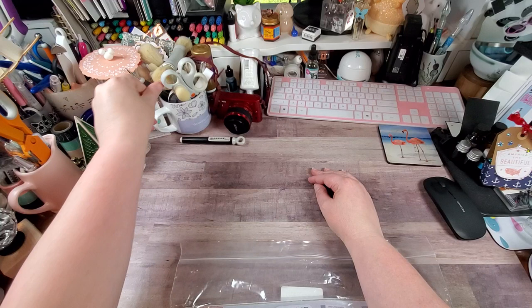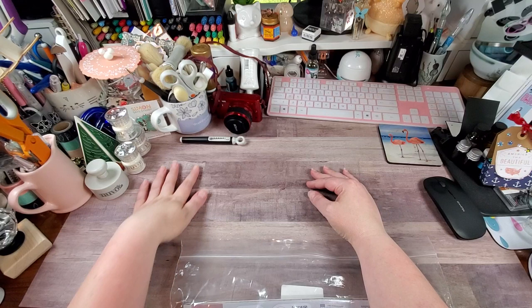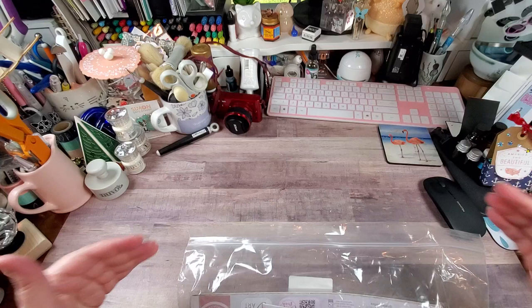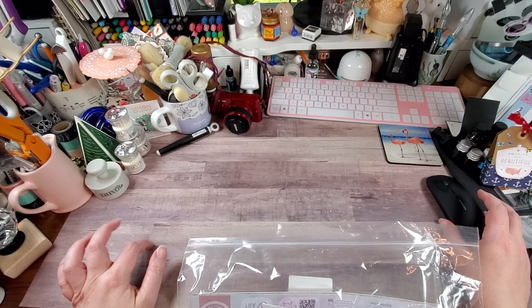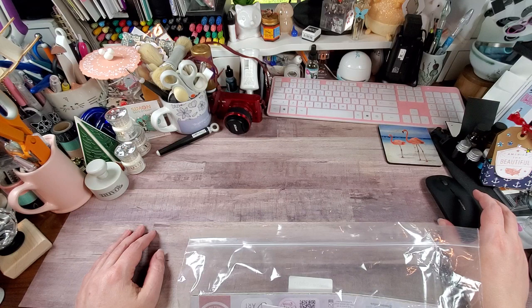Hey y'all, Rochelle here, your delightful crafter. Got one more video I'm pre-recording for you guys while I'm on vacay with the hubby. This is another Tonic Studios order to share with you guys — it is a single bundle, and I was so excited about this one because a lot of you know how much I absolutely adore their My Memory Book line. These are so cute, that's all I can say.